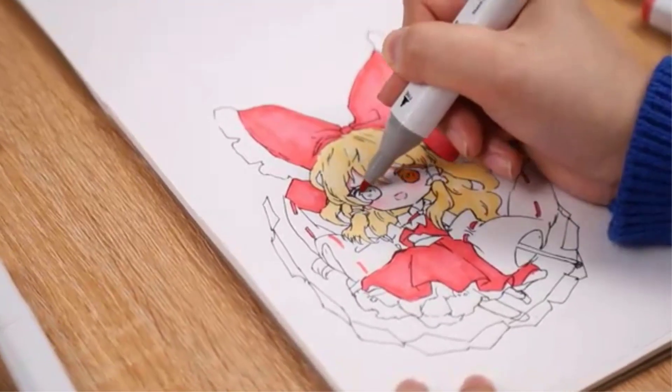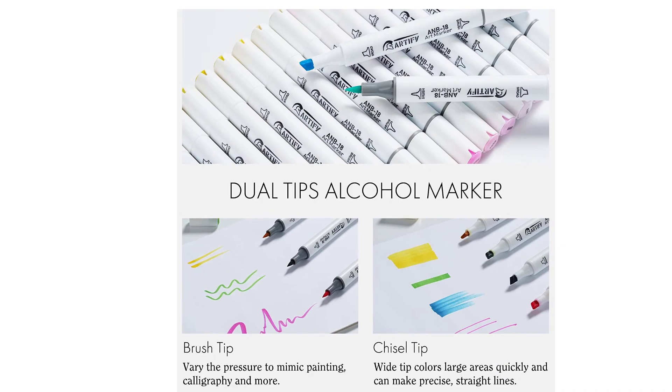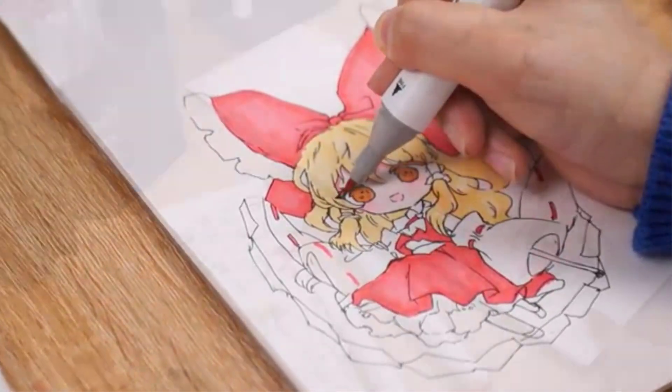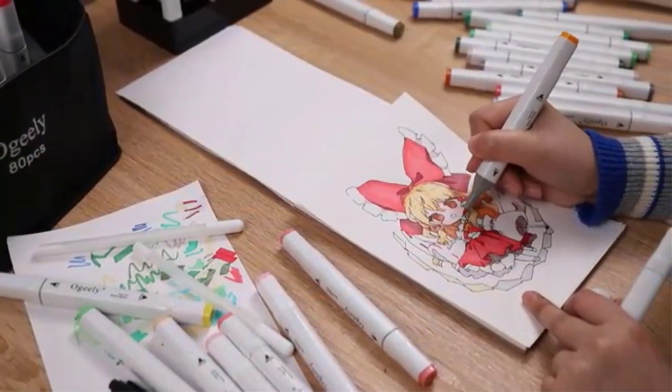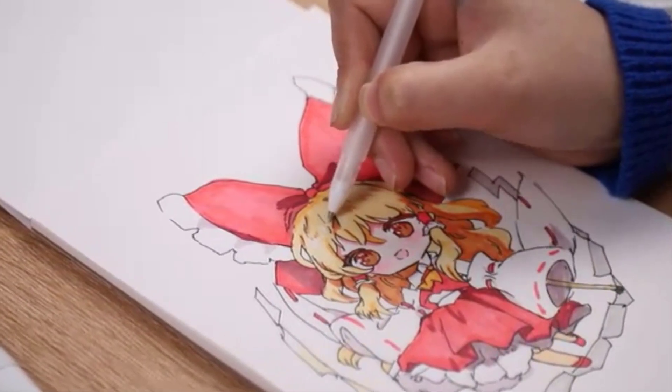Aside from the blending marker, the set also includes a black marker for outlines and other details. There is not much I can complain about with these markers. However, I notice that they do bleed a bit through the paper, though they do not bleed quite as much as other brands. I just place a loose sheet of paper underneath the page I am coloring.